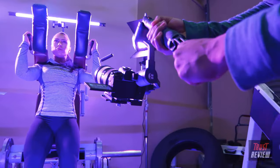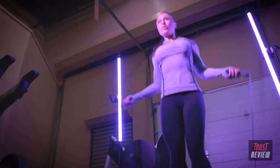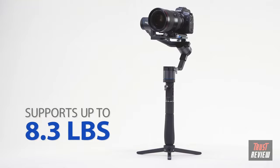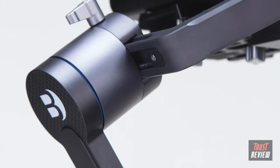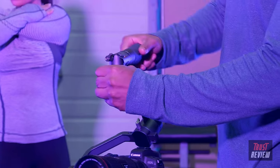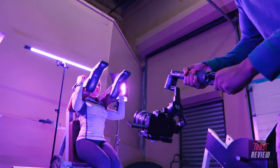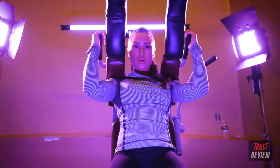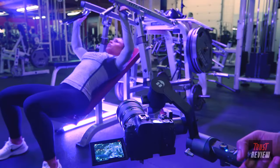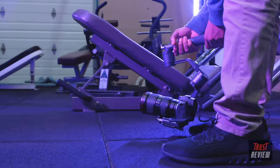Get ready for high-precision stabilization with the X-Series 3XD Stabilizer — ideal for cameras up to 8.3 pounds. The 3XD features CNC machining and a brand new handle design. Its collapsible handle makes it perfect for traveling light and for getting the best grip possible. Its ergonomic silicone grip provides comfortable handling at all times, whether in the upright or underslung configuration.